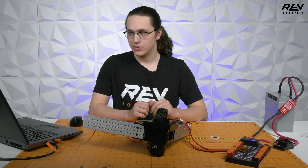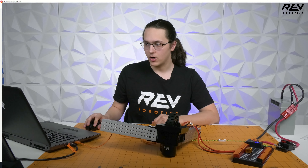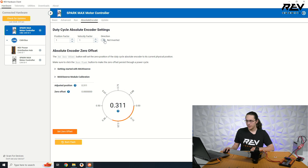The next thing we're going to do is ensure that in the REV Hardware Client the direction is set to inverted. Once we've confirmed the direction is inverted, we can set our zero offset.